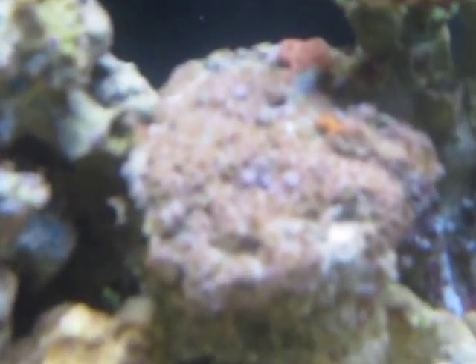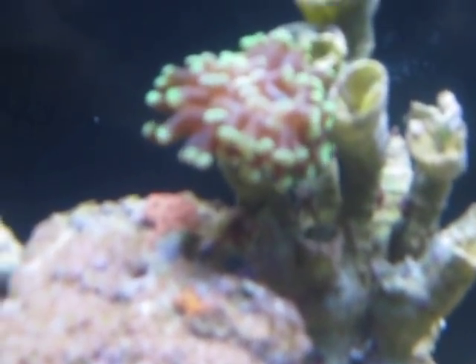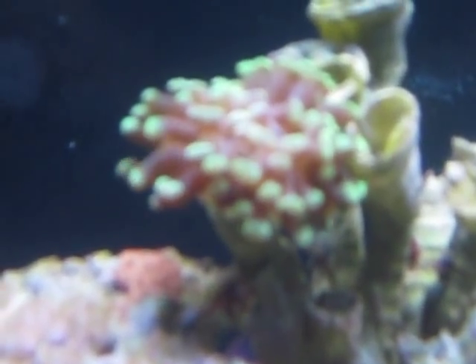Xenia, the Kenya tree. My palys are closed up and the shrimp was just walking around them. A couple of little zoas. He can help me out with my hammer — I'm just not happy where he is.